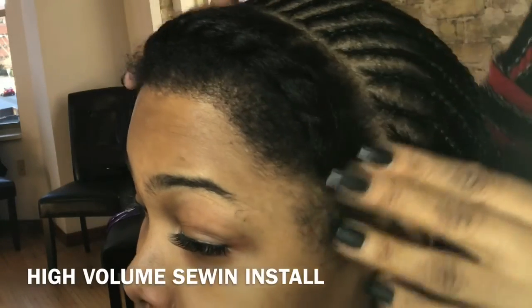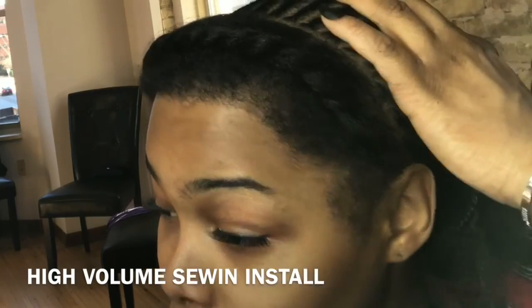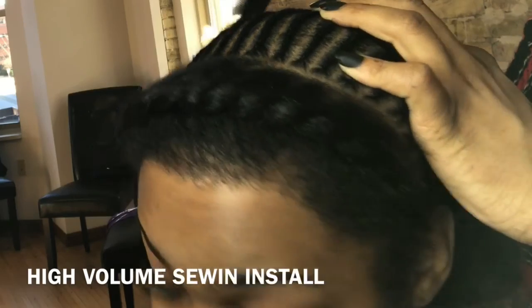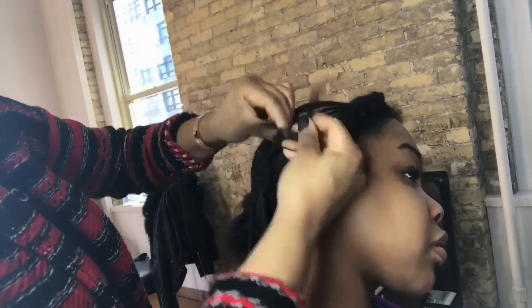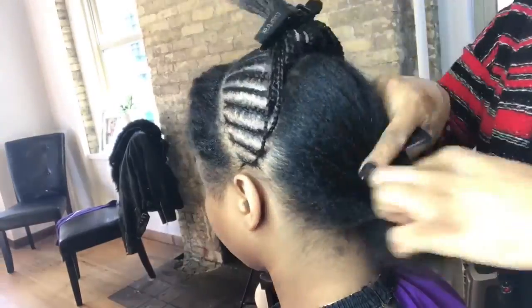Right away I just want to show you the amount of hair that I left out. I already started braiding but I left out a nice amount of leave-out from ear to ear so that she can have versatility in her sewing install. I'm going to proceed with finishing up this braid and then go right into the swirl part.